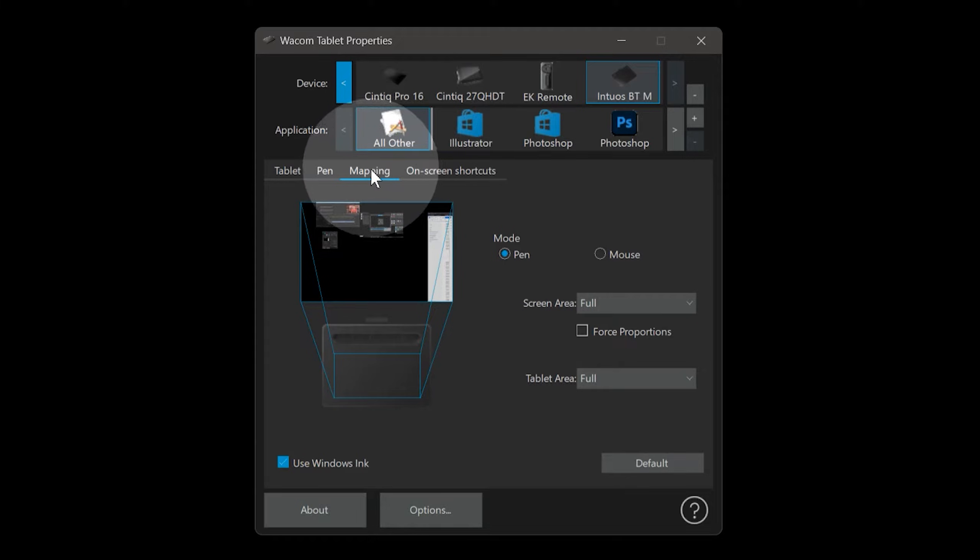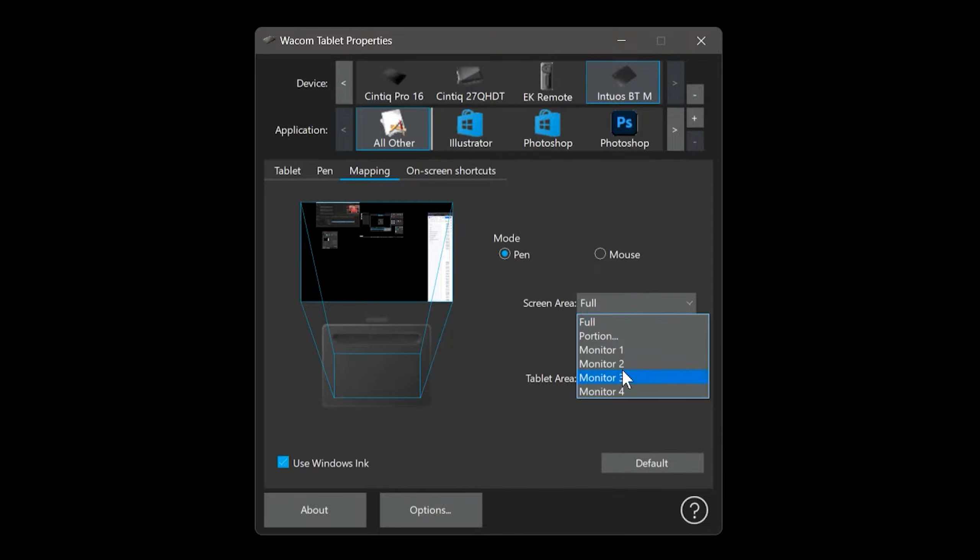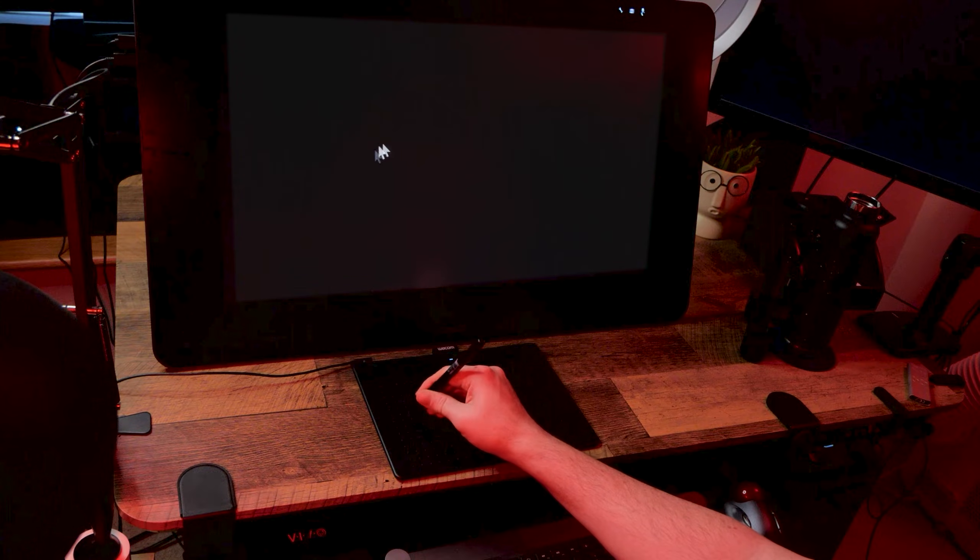There are lots of settings for your tablet, and if some of them are set incorrectly, that may be the cause of your frustration. For example, your tablet may be working but your input appears on the wrong display. You can look in the Wacom Tablet Properties under Mapping to link the tablet to the correct display.